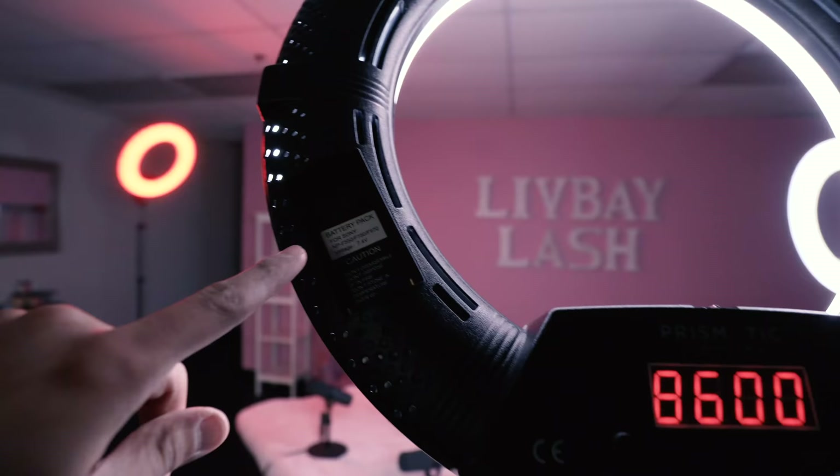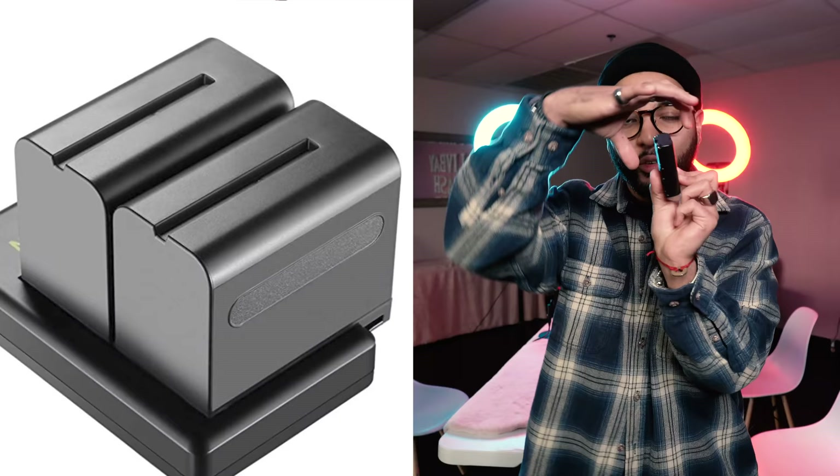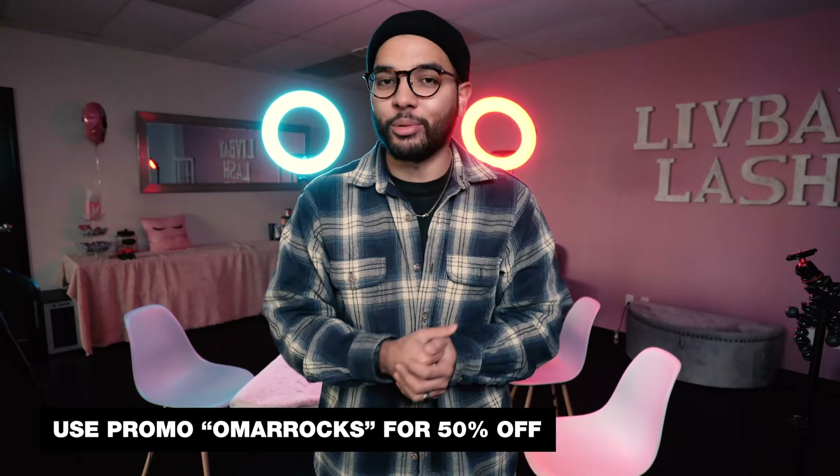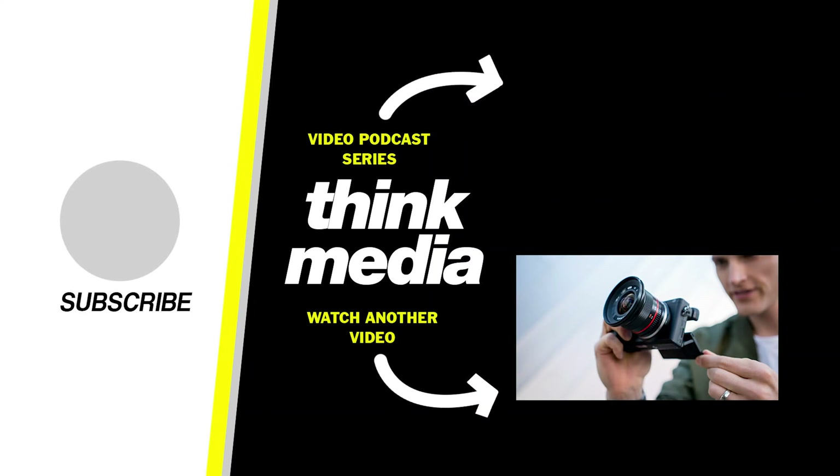Another cool thing about this light is it can be battery-powered with NPF 550 batteries — you can light up an entire setup for a long time if you invest in some batteries. If you want to check out these lights, check out the link in the description at the DVE store. Guy, the owner and inventor of these lights, gave us a discount code — use the code OMARROCKS and you'll get 50% off. Are you thinking about starting a podcast? Let us know in the comment section below. If you want to check out our video podcast series, you can find it in the YouTube card or in the description.